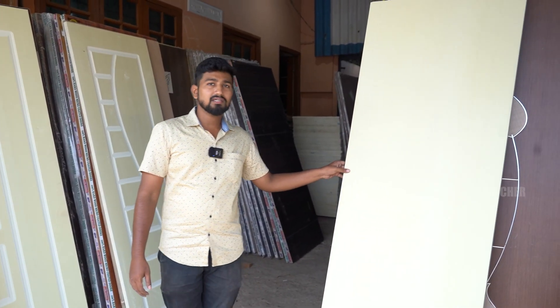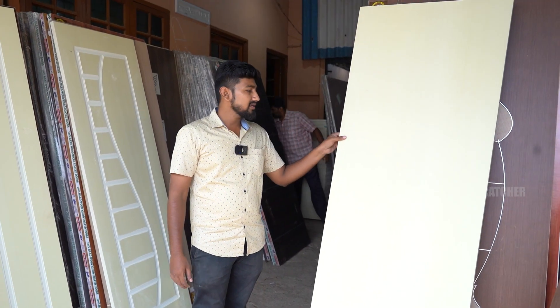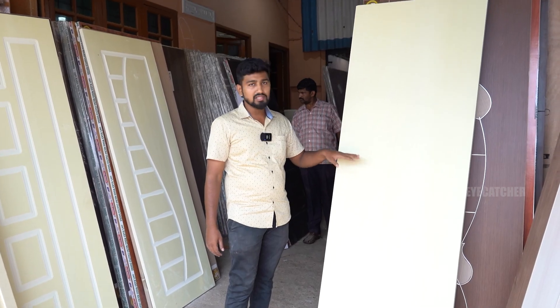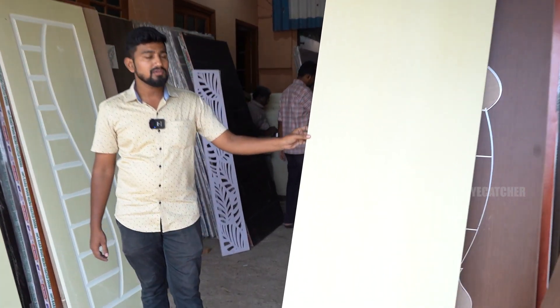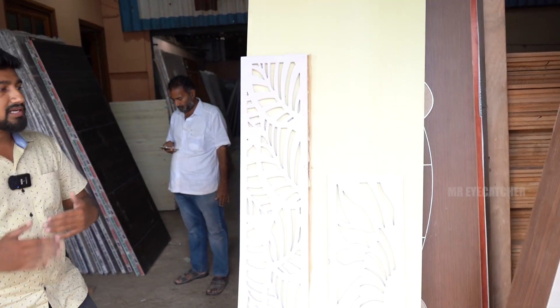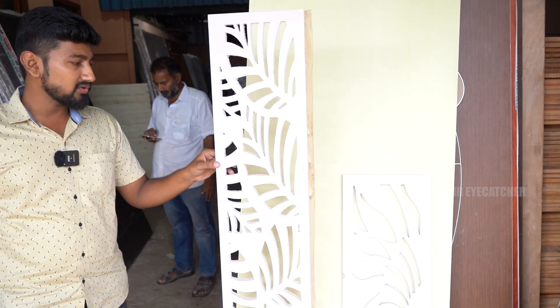Now we have WPC doors — Wood Plastic Composite doors. You can use them for bedrooms, balconies, and bathrooms. The thickness is 30mm and the price is 3,700. The rate is 190 per square feet, and for designs it is 220 per square feet. We have membrane doors with more than 100 designs in sizes 3×2 and 4×2. The door price is 190 to 220 per square feet.